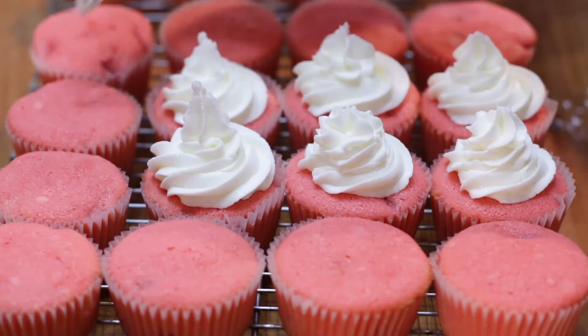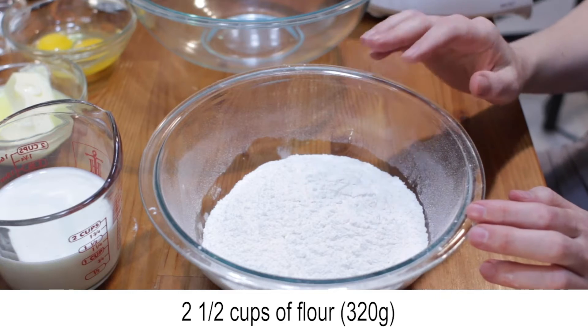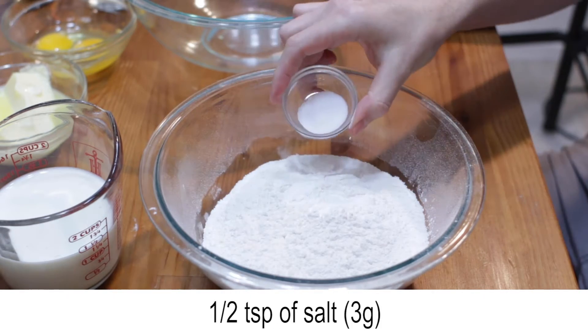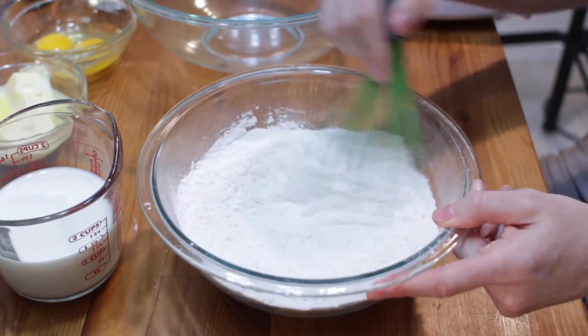Let's make strawberry cupcakes from scratch. Add two and a half cups of cake flour or all-purpose flour, two and a half teaspoons of baking powder, and a half teaspoon of salt to a medium bowl and whisk or use a sifter.